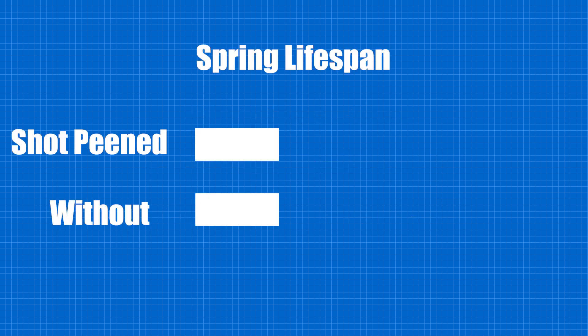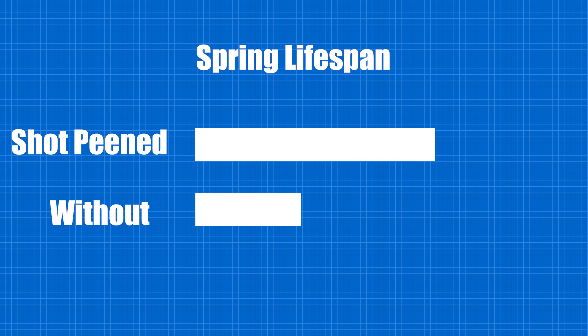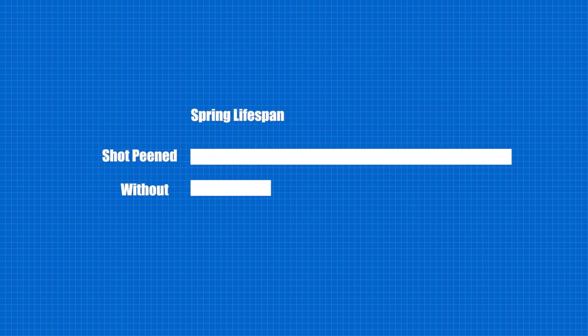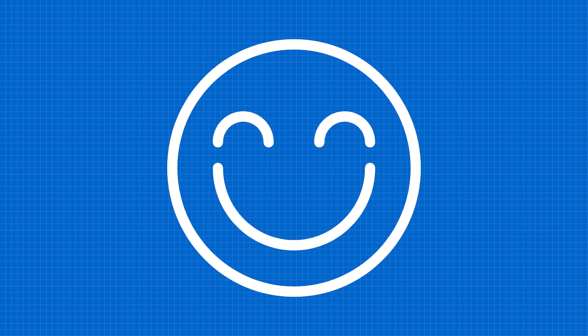A spring that has been shot peened will last three to five times longer than a spring that has not been shot peened. We like to say shot peening turns unhappy molecules into happy molecules.